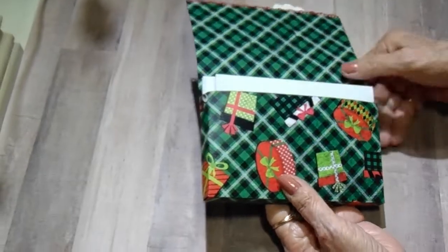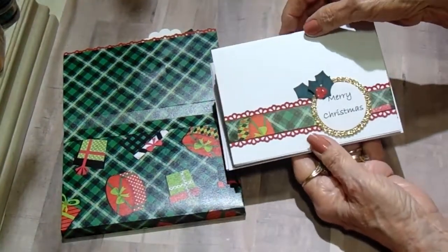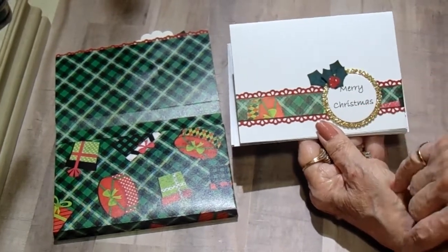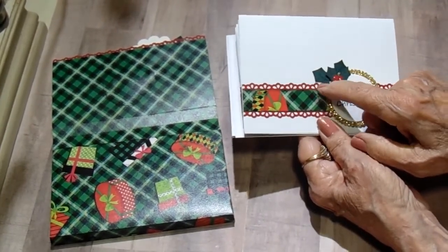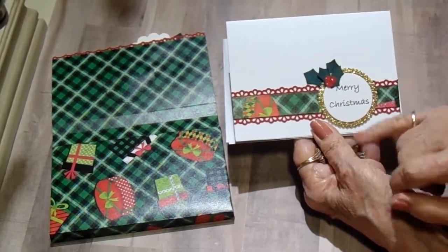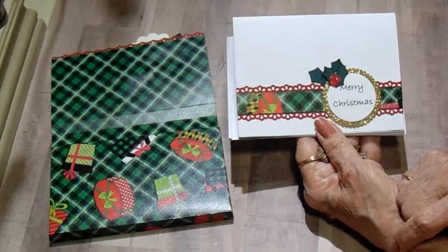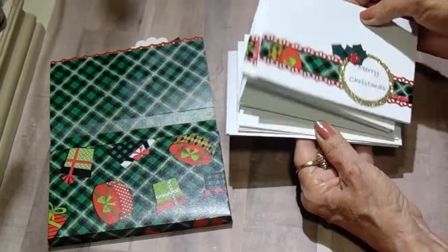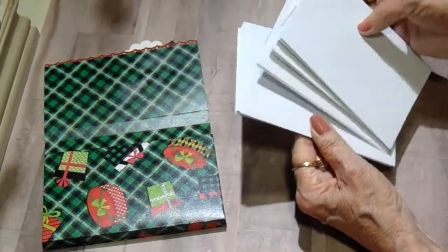It opens like a little wallet and I have five cards and five envelopes inside. I used the design paper from Christmas Cheer, which is one of Tammy's exclusive collections. I've used red artisan and green artisan to decorate, and then I had some gold glimmer paper in my stash. I cut a scallop circle, printed 'Merry Christmas' on my word processing program, and just cut out a circle. There are five of them — I've turned three of them backwards so I don't have all the depth on one side, but they're all the same.